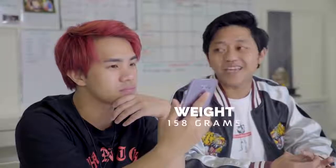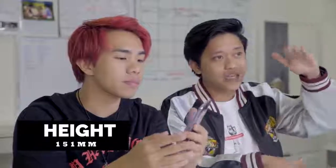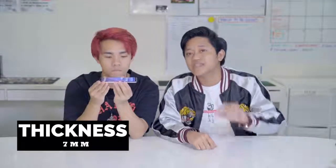It detects your fingerprint at the back — very convenient. It's very light, and I like that it's light despite having this metal finish, because usually lighter phones have more of a plastic feel. Did you know this phone only weighs 158 grams? It's one of the lightest smartphones out there right now. It's 151mm tall, 75mm wide, and 7mm thick.